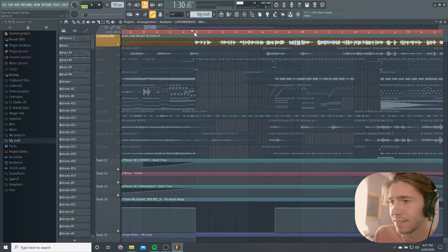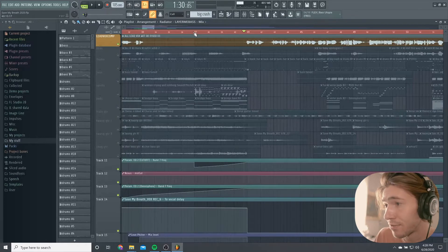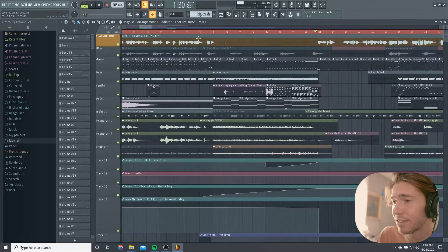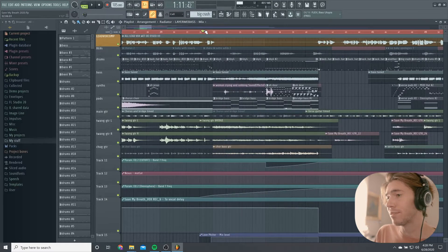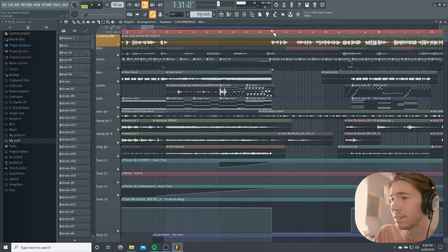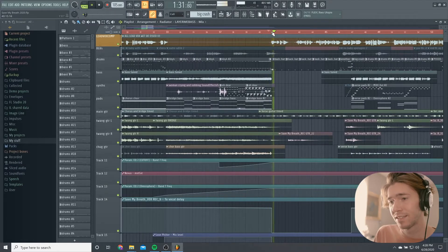I automate the slap delay — it turns off for the verses so it gets real intimate, whereas on the choruses you get that big room sound. When you come to the verse, reverb's gone, delay's gone, it really brings it in. Which is a good feeling — that's what you want.